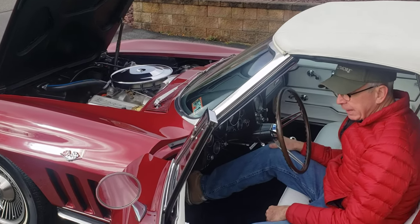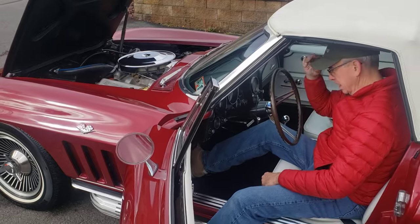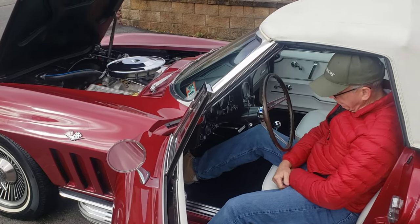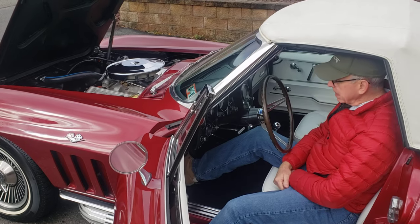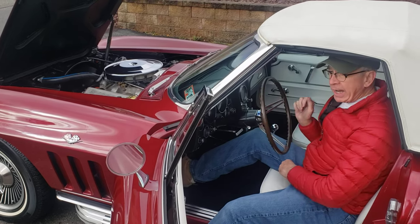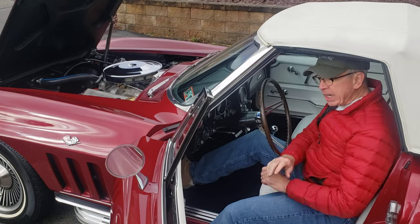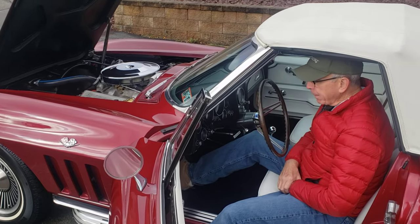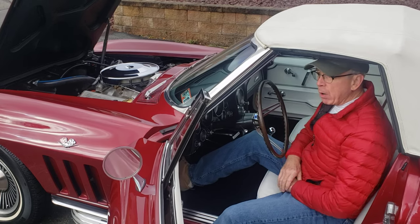Here you go. The beast comes to life. Like we said, just want to let her get a little warm and then settle into a chill idle, like most of the higher horsepower engines.